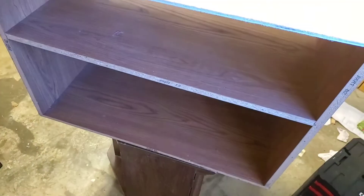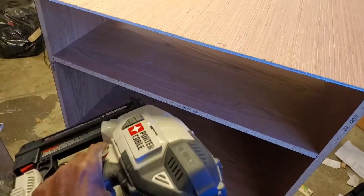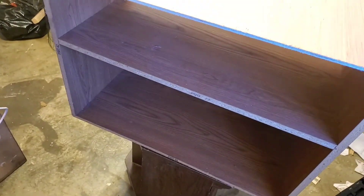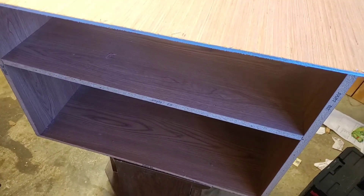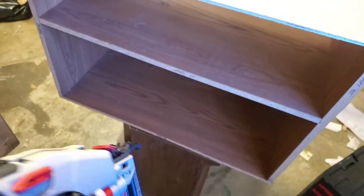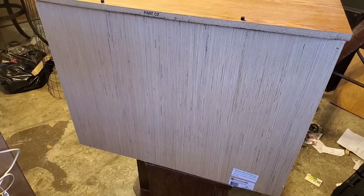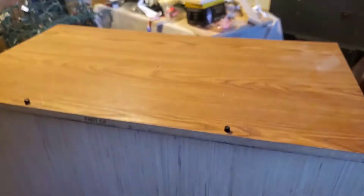Now that you have the back cut to fit the TV stand, I'm going to use a brad nailer. If you don't have a brad nailer, a screw and screwdriver — or screw and drill — are sufficient to put the back on. And that's it, you have a back attached to the TV stand.